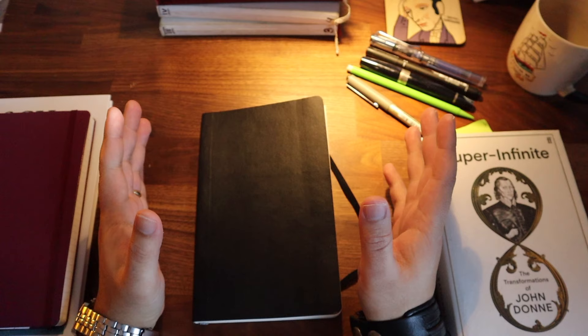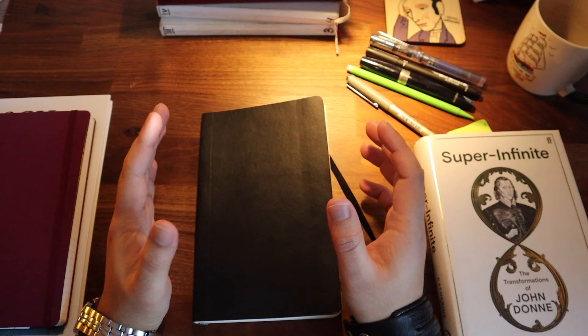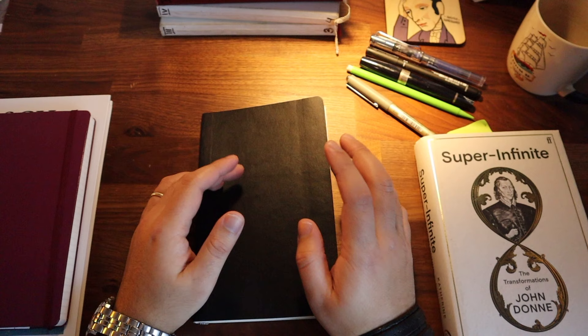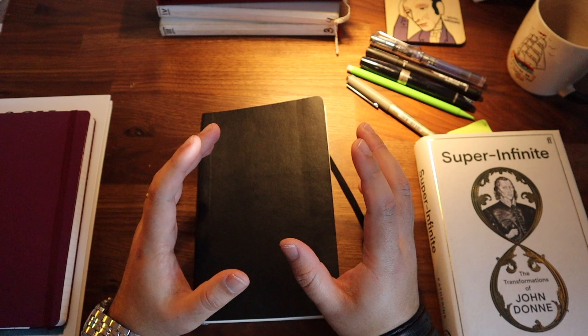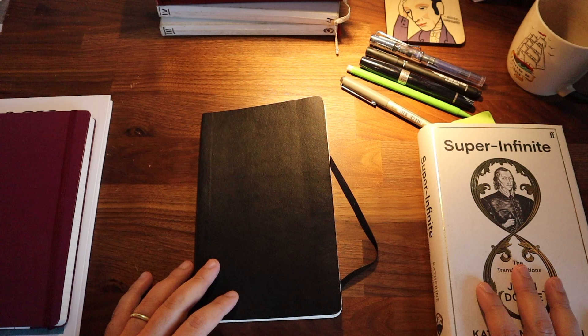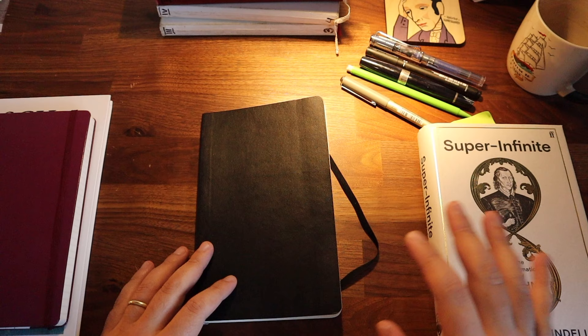You should collect notes as a lawyer collects evidence to build up a case. Every note should be really thought through and really important so you can use it in your future creative projects. The other side is that of a treasure hunter — you should have the mindset and attention of someone who really wants to find gold, but your goal in this case are passages that you find in books. Keep looking out for the treasures that every book or article contains so you can put it in your notebook.